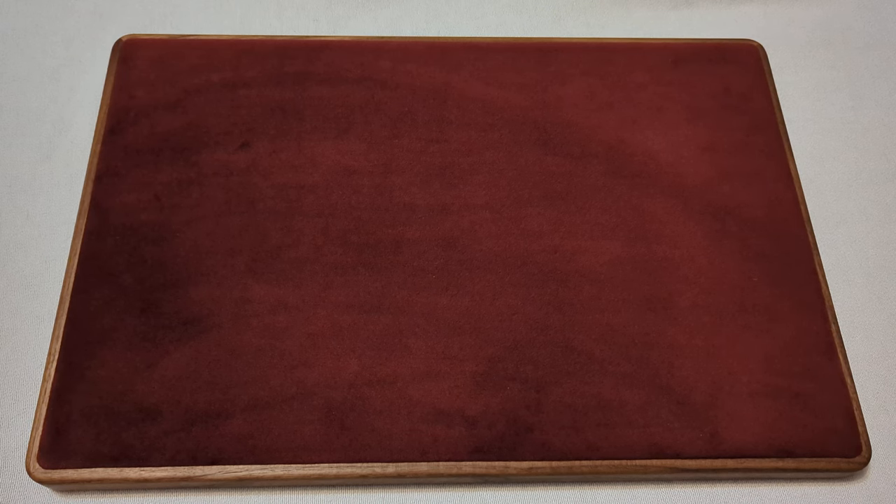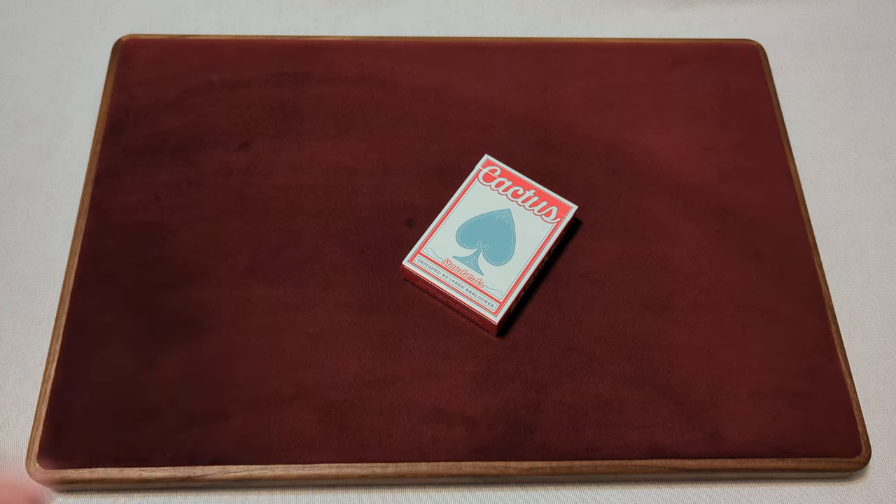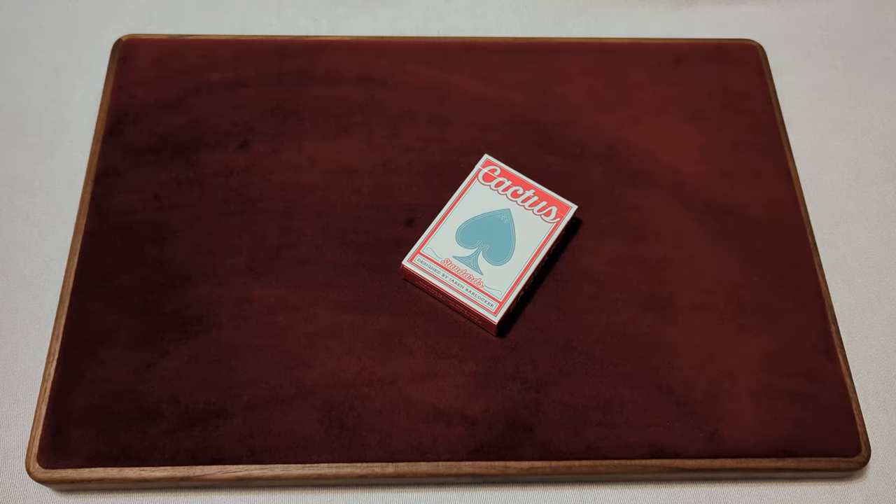The Canadian Card Collector here, and welcome back to day 102 of your daily deck review. The deck that we're taking a look at today is the Cactus Standard Playing Cards from Cactus Playing Cards. With no further ado, let's take a look and see what we get.